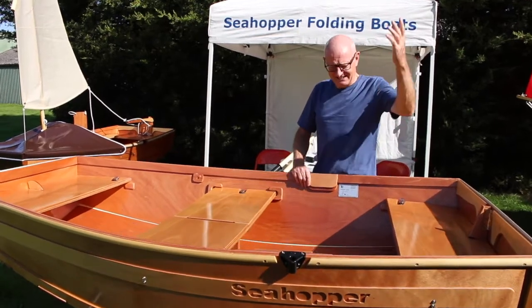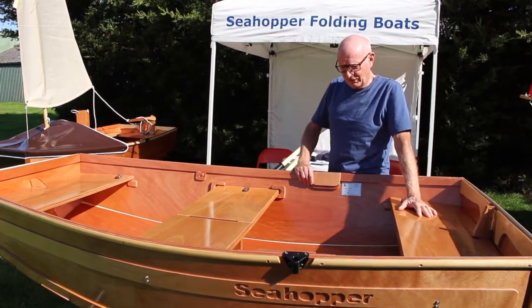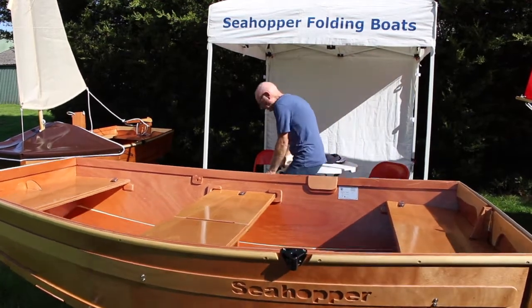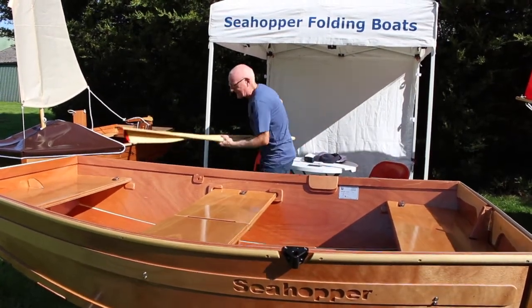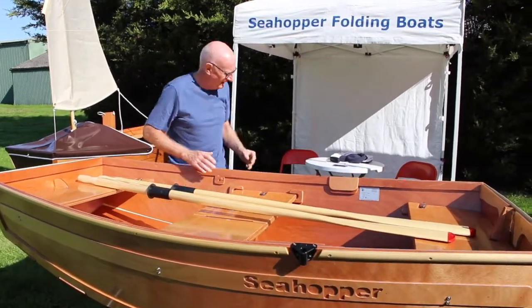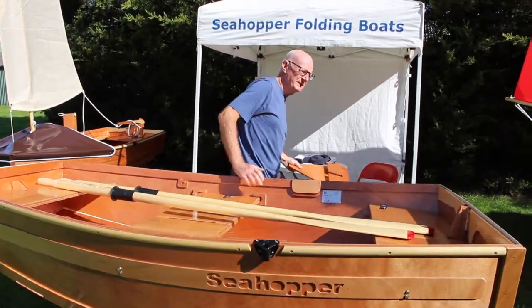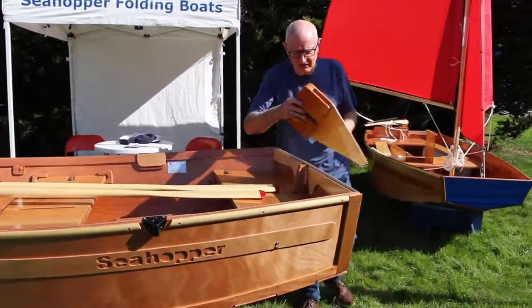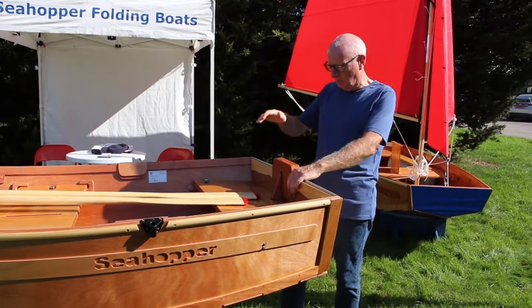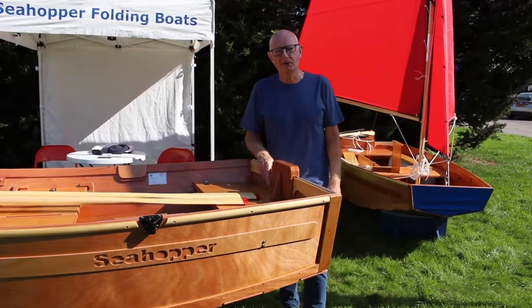There we are — voilà! That's all there is to it, except for a pair of lovely oars. So we have a fantastic little rowing dinghy. And finally, what about an outboard bracket onto which you clip your petrol or electric outboard to make a great little motorboat.